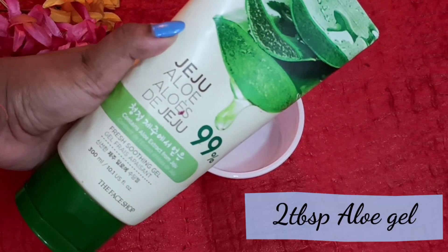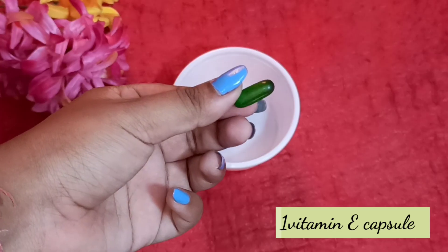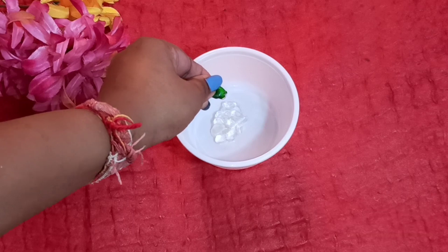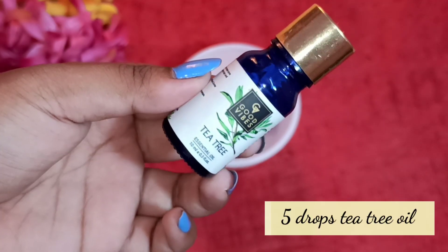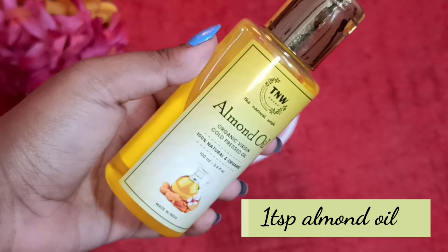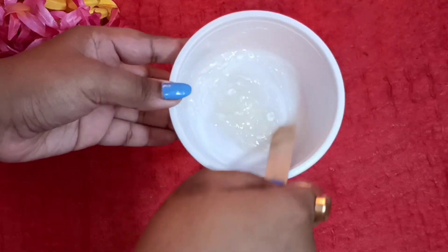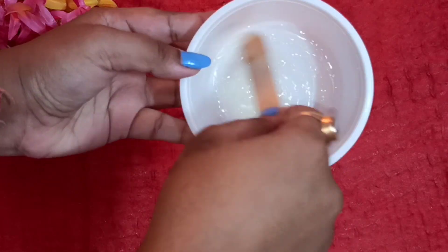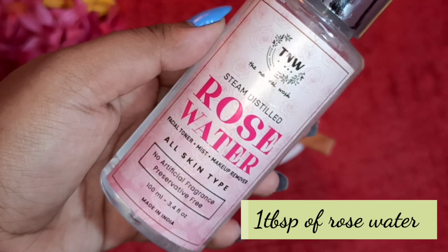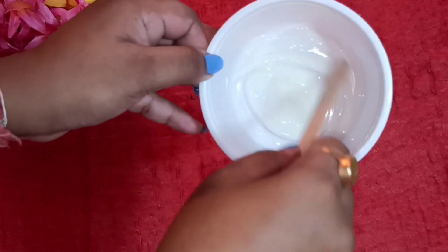To make this serum you will need two tablespoons of aloe vera gel, one vitamin E capsule with the oil released from it, five drops of tea tree essential oil — you can use any essential oil — and four to five drops of almond oil, or one tablespoon. Mix it really well.